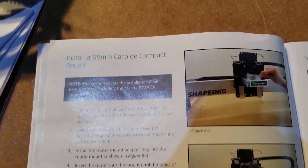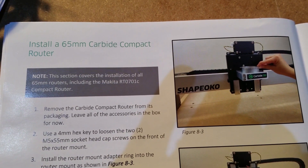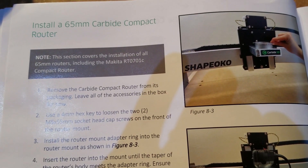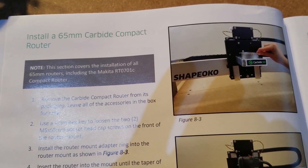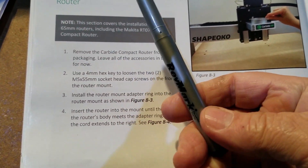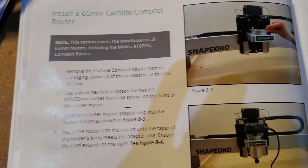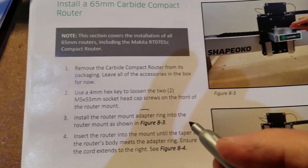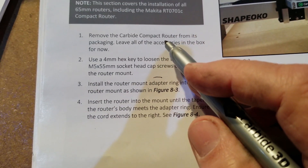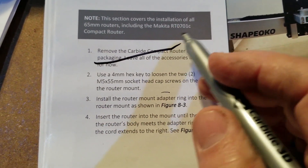We're going to install the 65 millimeter carbide compact router. I'm just assuming that's 65 millimeter. It's a compact carbide — by the way, thank you for this pen. I should have been using this the whole time. I can use it to edit this manual. Step one: remove the carbide compact router from its packaging and leave all accessories. Yeah, don't need that.